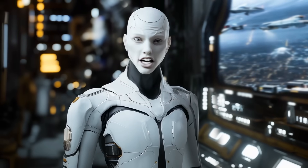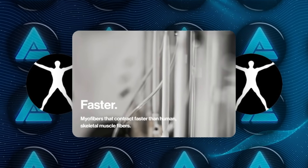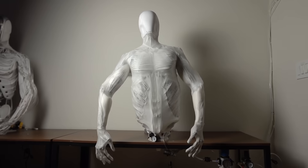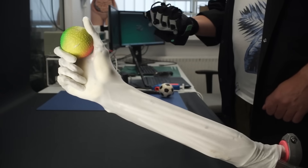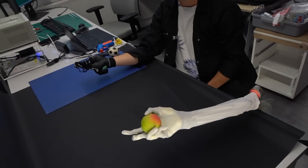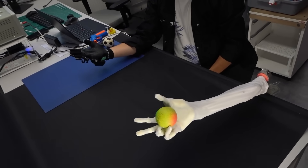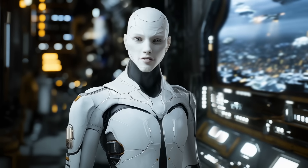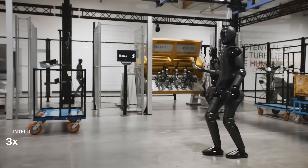The real game-changer here is the muscular system. Clone Robotics developed something called myofiber technology, which uses artificial muscles that contract with water pressure. These muscles are soft and lightweight, yet powerful. A single muscle fiber, weighing just 3 grams, can generate a kilogram of force and contract 30% of its length in under 50 milliseconds. This allows Clone Alpha to move in ways that are fluid and lifelike, a sharp contrast to the rigid mechanical motions of traditional robots.